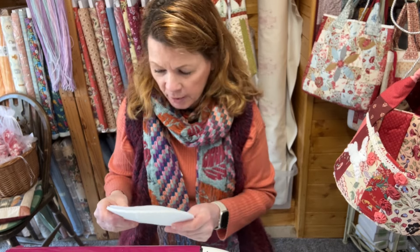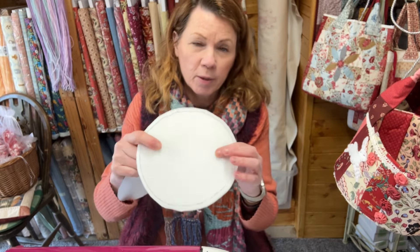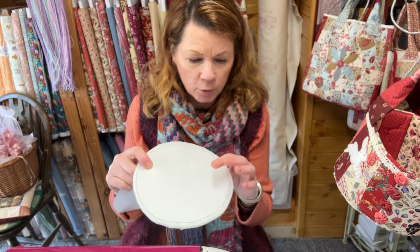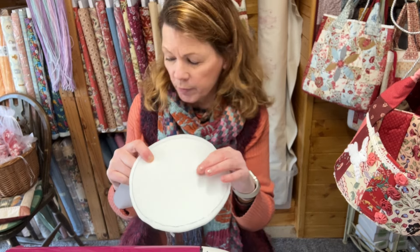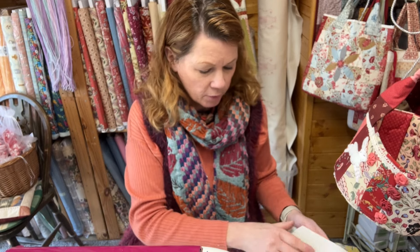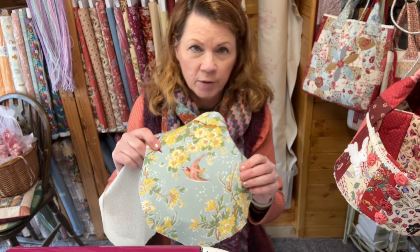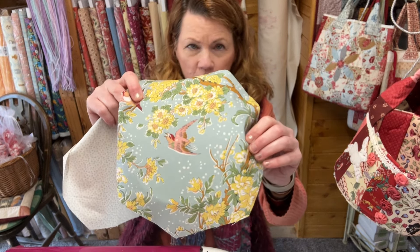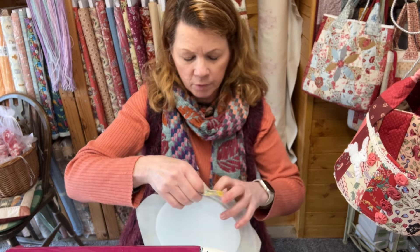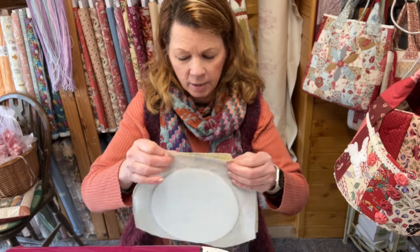To make your base and your lid, one side of the bozell is fusible. For the lid, fuse the neutral fabric to the top if you're going to add a stitchery on top. If you want to make the lid a feature without a stitchery, fuse your feature fabric to the top, then put right sides together. I'm going to move the camera down so you can see what I'm doing on the sewing machine.